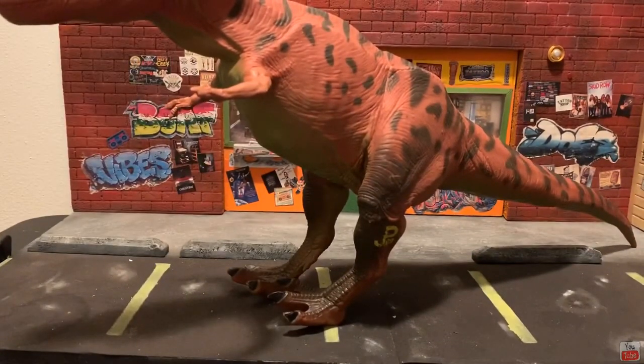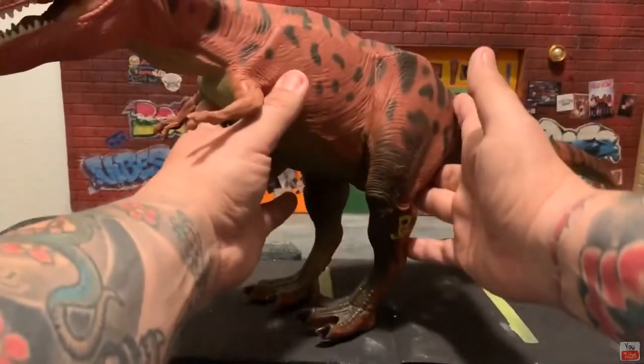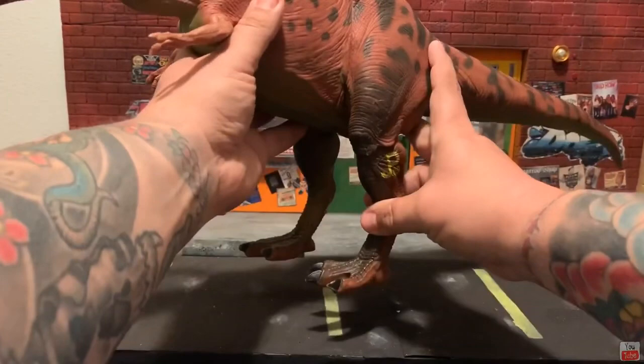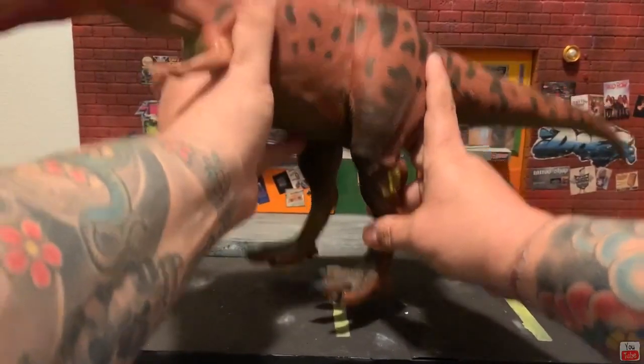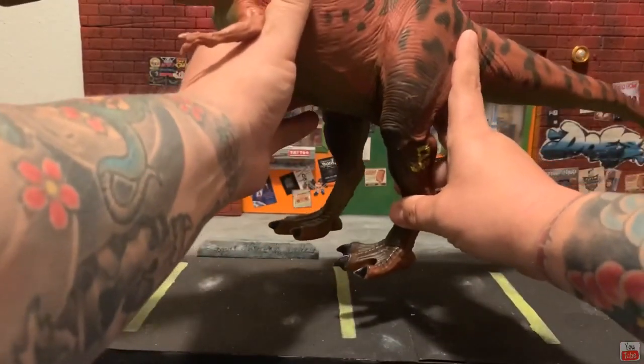Okay, the last part — let's zoom into his legs. It's the stomp feature. All we've got to do is pick him up and then tap him down really good to get the stomp sound going. Let's try it one more time. Super cool.